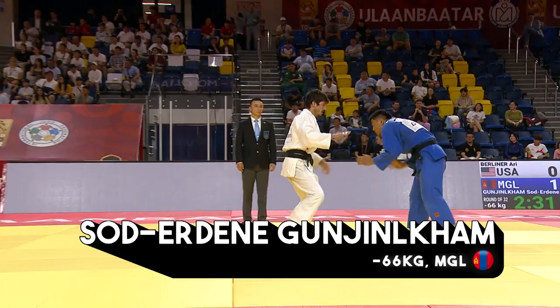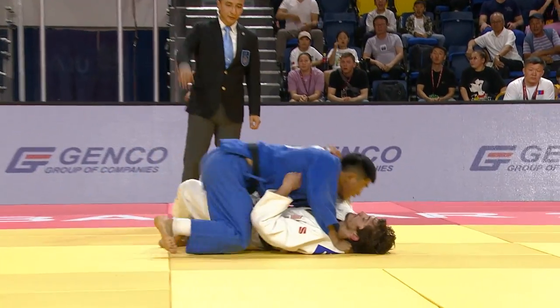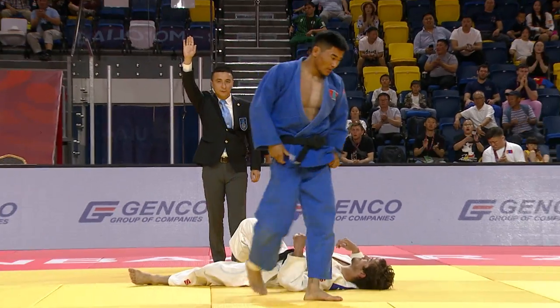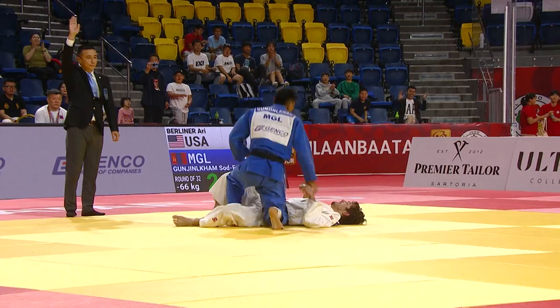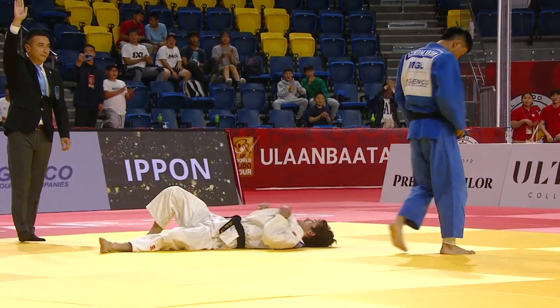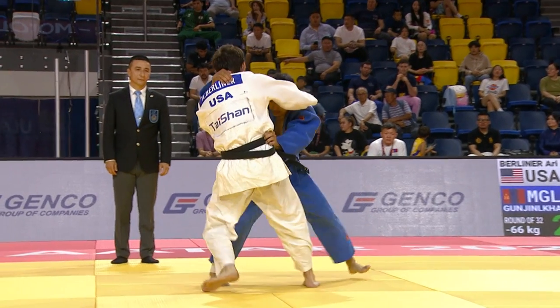Mnuchin Cam, looking for the arm underneath. They have such a unique style, the Mongolians. Way over the top there, and that unique way of doing the Uchi Mata. Arm went underneath, he does the pick up there, and he absolutely slams Berliner onto the mat.